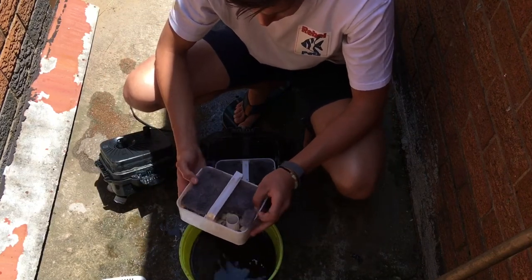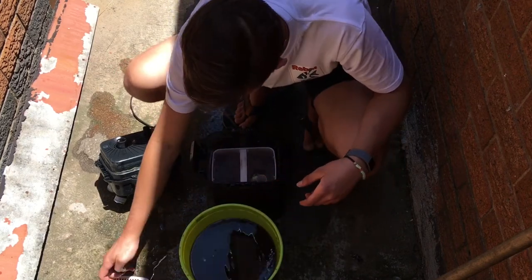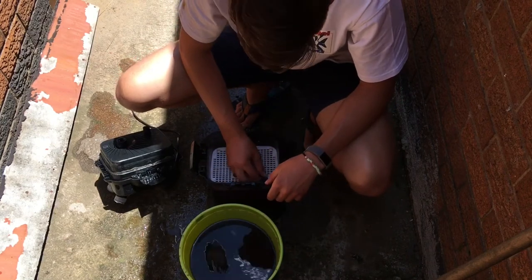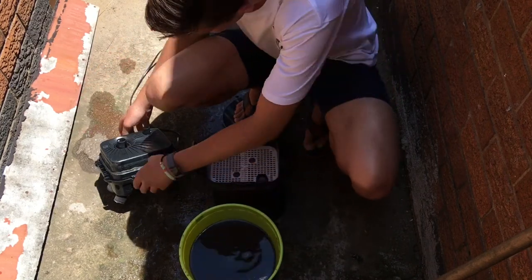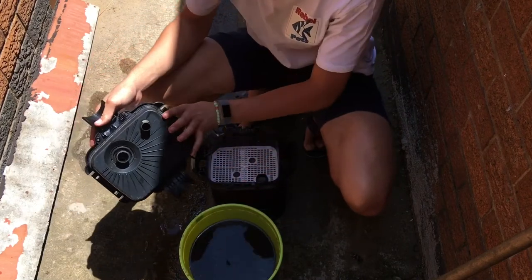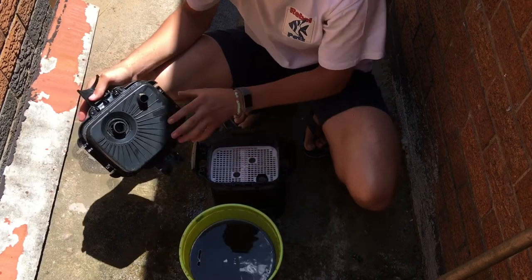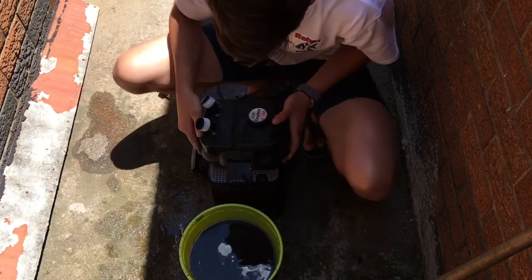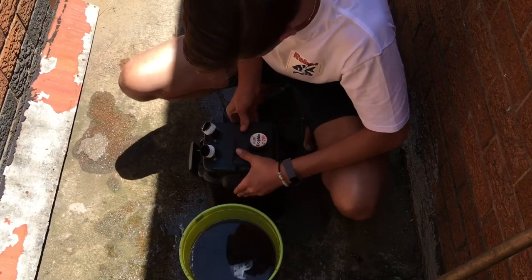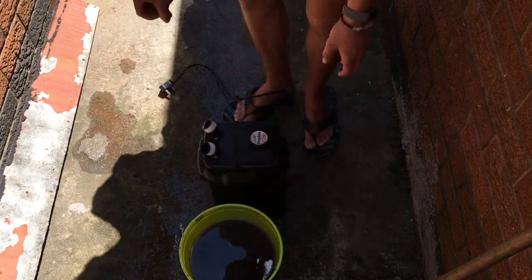We've packed filter wool at the bottom and the top of the media, because the bottom is mechanical filtration, then the media is biological, and the top is a last mechanical layer but also some biological filtration to get some surface area. We have no chemical filtration in this canister filter. You can see me placing it down correctly, pushing it tight, and then clipping it back together.